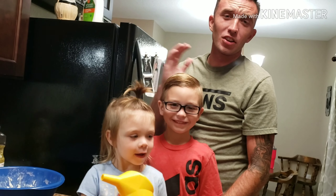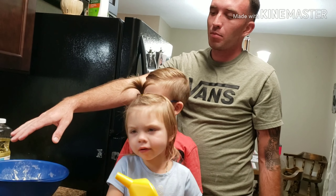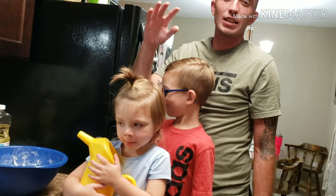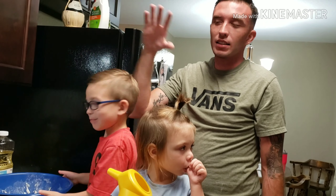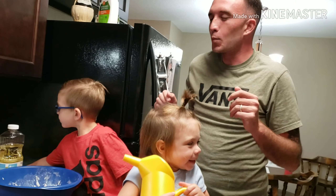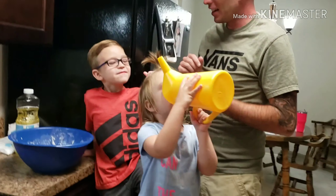So the trick with the funnel cake, per the instructions, is we're going to fill this up. Pour it into our cast iron pan in a circular motion. It says roughly 30 seconds for each side. It browns, flip it, 30 seconds, let it brown and then pull it out. We'll go ahead and put a little sugar on top — just to sweeten the deal.